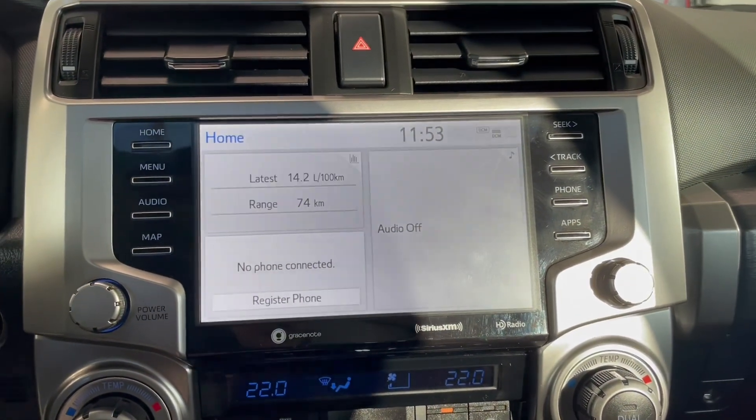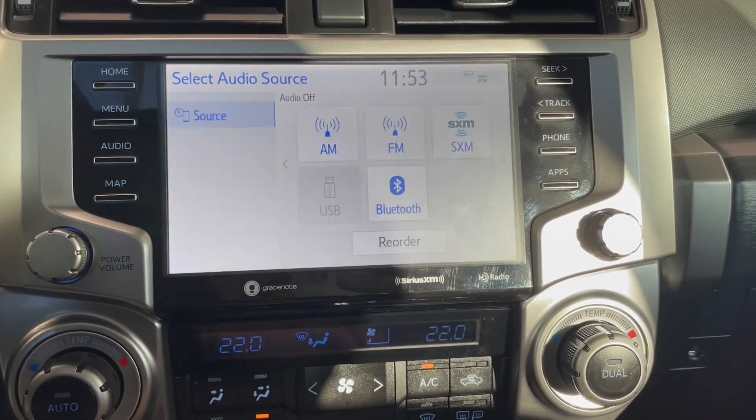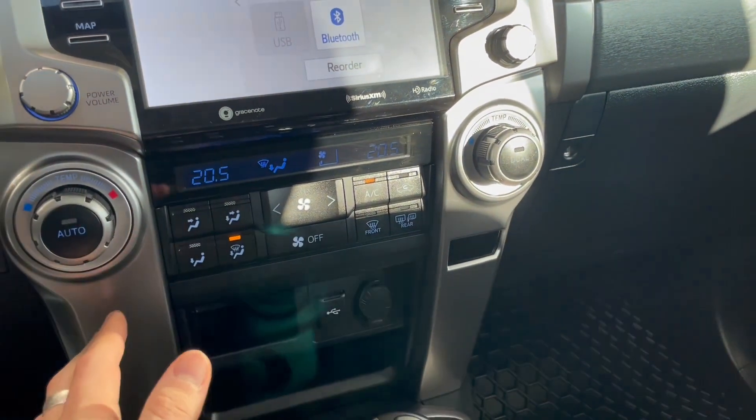Taking a look at the screen, right now we are on the home screen — it will display the audio that's playing. You have your standard AM and FM, and you can also connect your phone through Bluetooth. Going into reverse will bring up the backup camera. Underneath is the climate control, which is dual zone — temperatures can be adjusted on both sides.